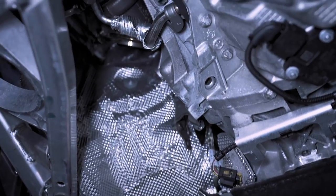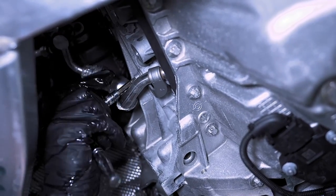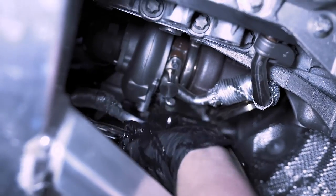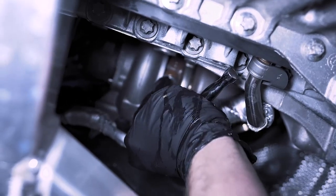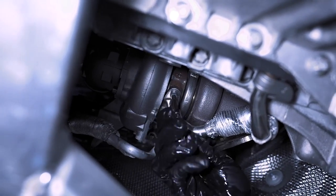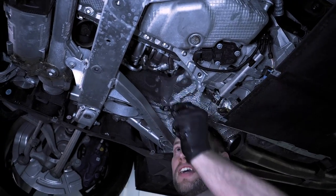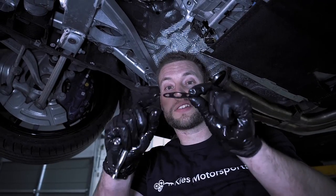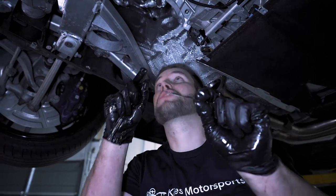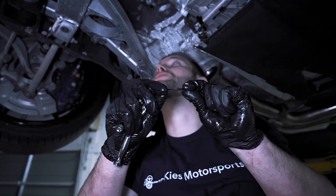Next we're going to remove this oil line — T30 to remove it, and then the turbo side, again just T30s. Once you do that it's just going to fall down — it's not really held in by anything. Remove the gasket; we are going to replace this. It's going to be probably too subtle to tell on camera, but it bubbles up towards the turbo — so if you don't know if the indent goes up or down, remember it bubbles up to the turbo.